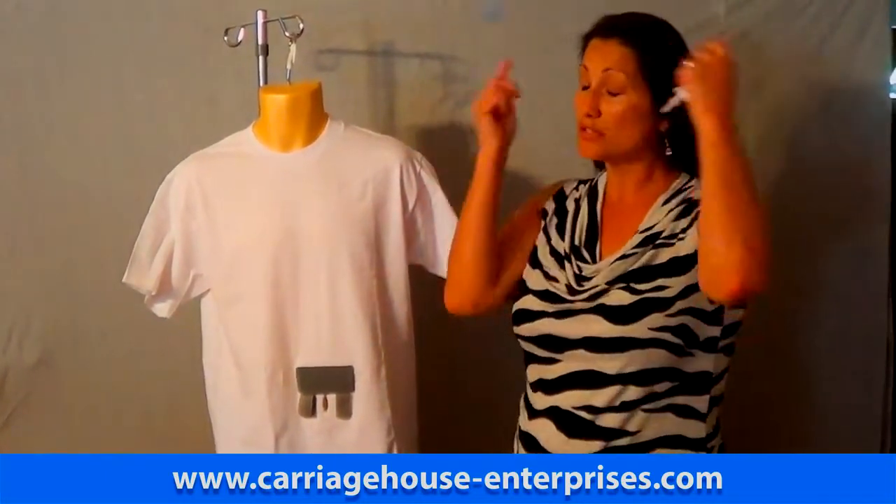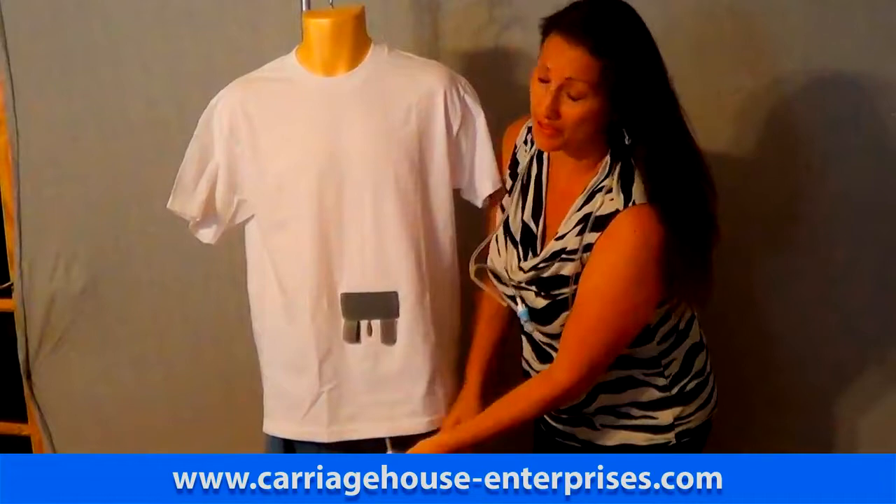Hi, my name is Rikki and I'm with Carriage House Enterprises. In this short video, I am going to show you how to use our product. So first, as you can see, there's the catheter.